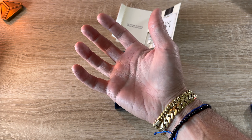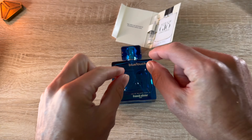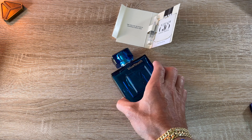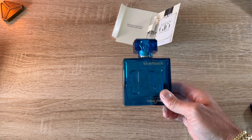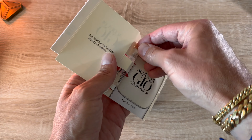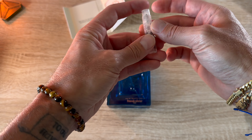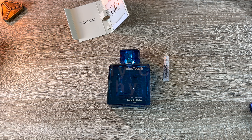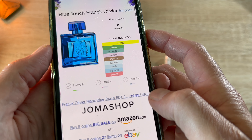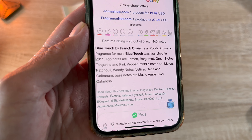I kind of drenched myself in it — it was only like two and a half sprays. Instantly in the flipping 90s. I'm getting ready for some school dance smelling this. I don't think I ever had a bottle of Acqua Di Gio, but I think my dad did. He had Acqua Di Gio. I just put like a whole palmful of dippity doo gel all up in my hair, slicking it back. That's immediately the vibe I'm getting — like I'm about to go somewhere fun in the 90s, a little all-you-can-eat pizza place or something.